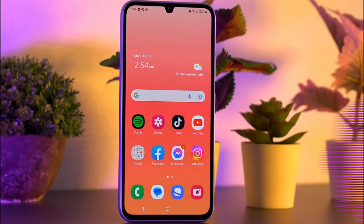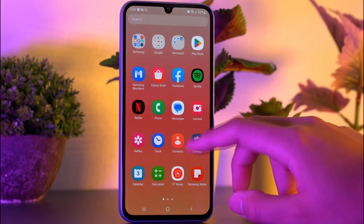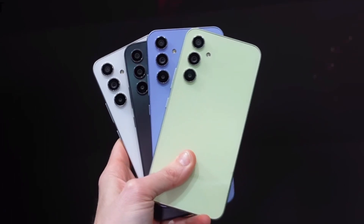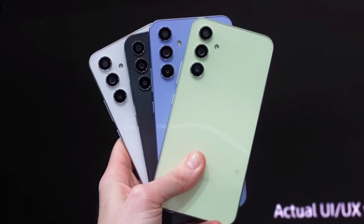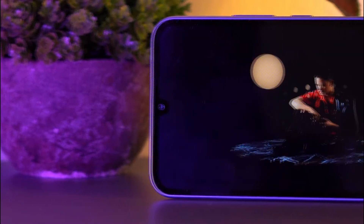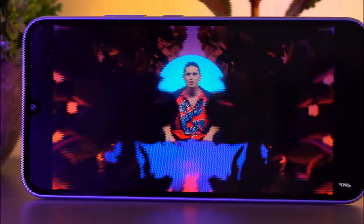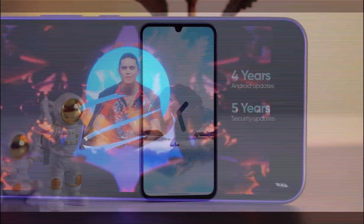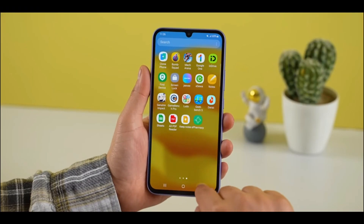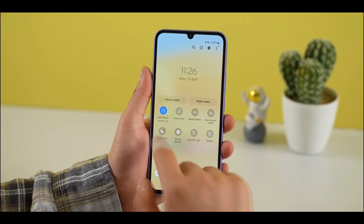The display on this device is a 6.6-inch flat Full HD+ Super AMOLED panel with a resolution of 2340 by 1080 pixels. The phone is available in four colors: lime, graphite, violet, and silver. The colors are vibrant and the contrast is excellent. The phone also has a 120Hz refresh rate, which makes everything feel incredibly smooth.